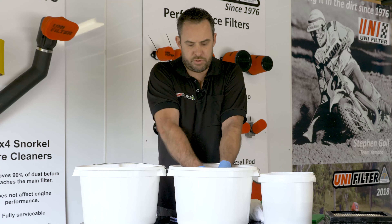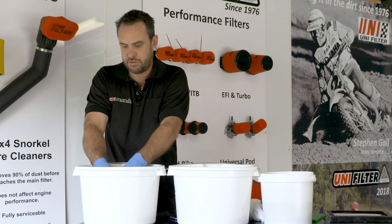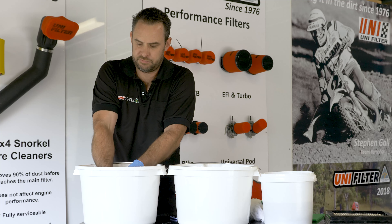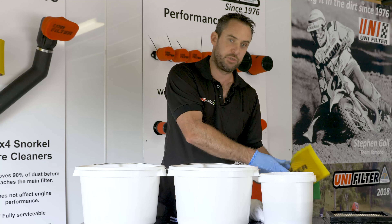Same process — squeeze it out. Now all we've got to do is hang these up, let them dry overnight, and re-oil them in the morning.